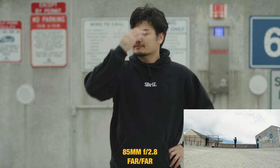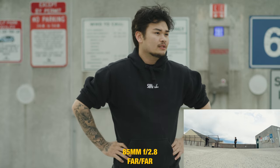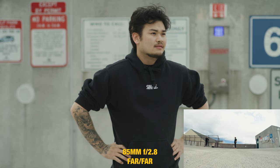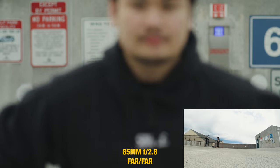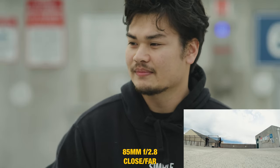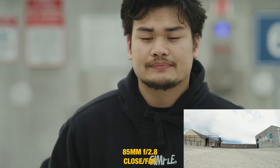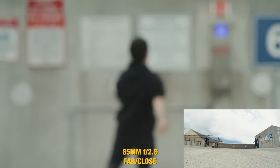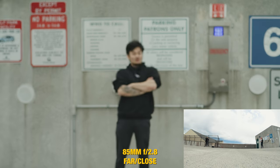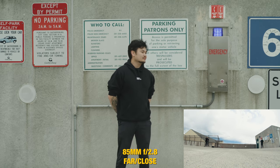Now for the last lens we switch to the 85mm, starting again with the camera and background far from the subject. There's a lot more isolation simply because of the longer focal length — at 200mm you'd basically see nothing of the background. Getting closer, with the subject and camera close but background far, the background is just completely isolated and blurry. Then subject close to the background with camera far — the background is a lot more in focus compared to the last scenario, but the same concept applies.